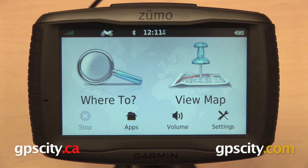Hi everyone, in this video I want to show you how to perform a factory reset on the Garmin Zumo 590 LM.